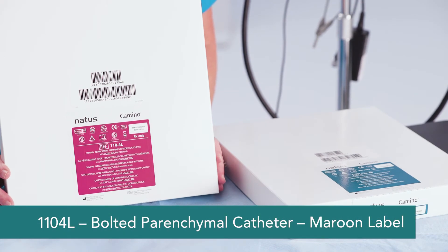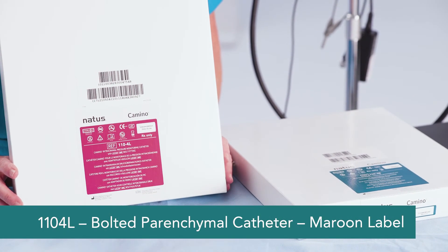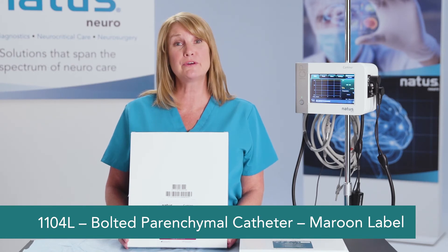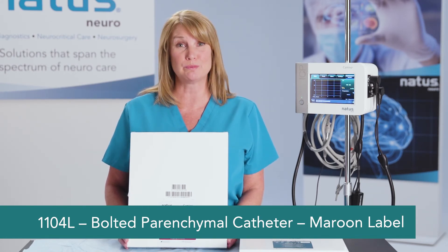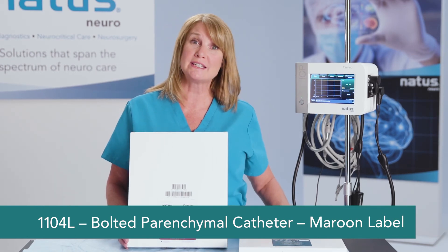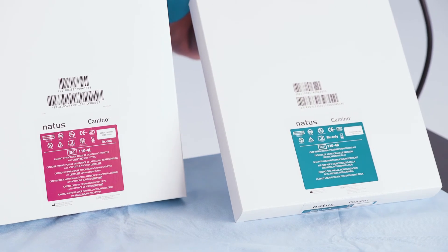That concludes the placement of the 110-4B catheter. Note that the Camino 110-4L catheter is also a parenchymal bolted catheter; however, it is placed through a multi-lumen bolt and is not interchangeable with the 110-4B parenchymal catheter.